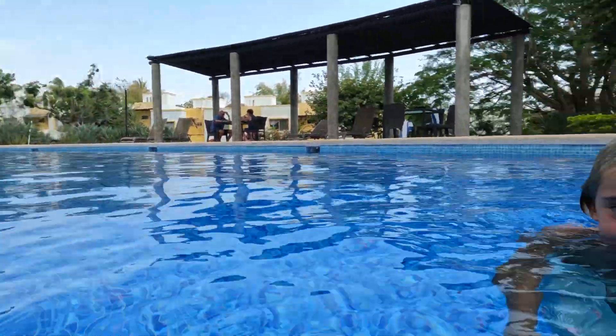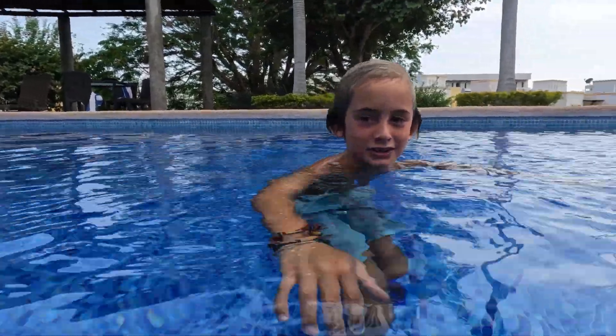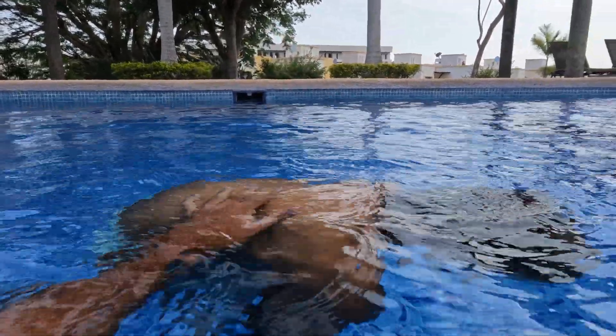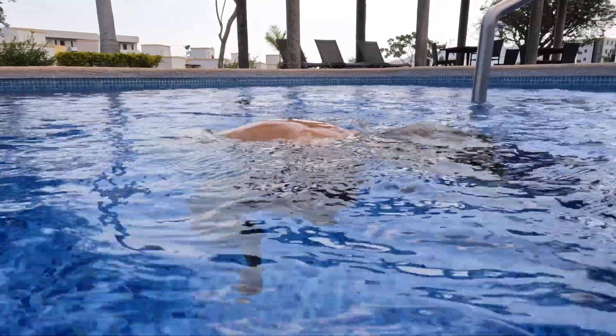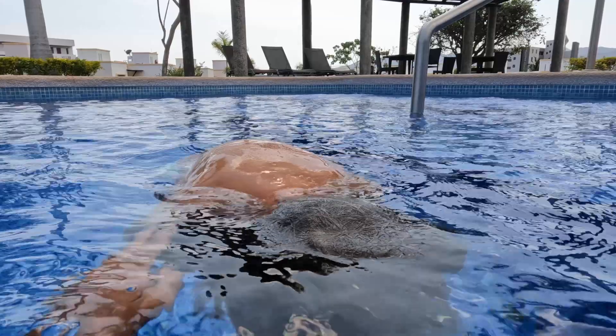So what we're going to do now is get Grayson to take a big breath and float as a ball in the water, and I want you to see how buoyant his body is. Have a big breath buddy, and we're going to do a ball float — big breath, away you go. Floating on the spot, you can see as I push him down to the bottom of the pool he naturally pops up to the surface because he has air in his system.